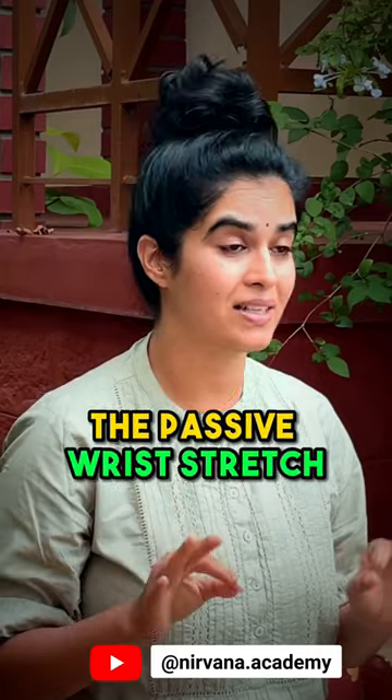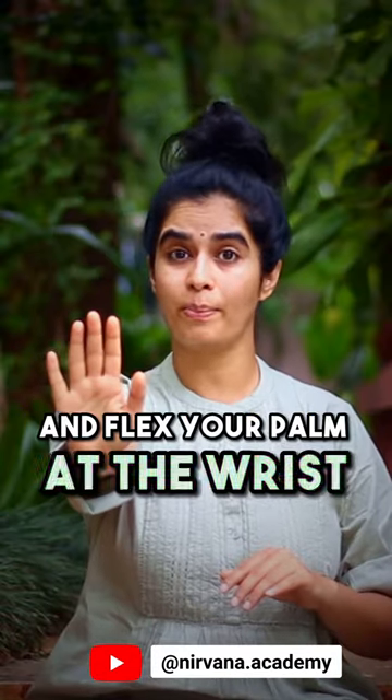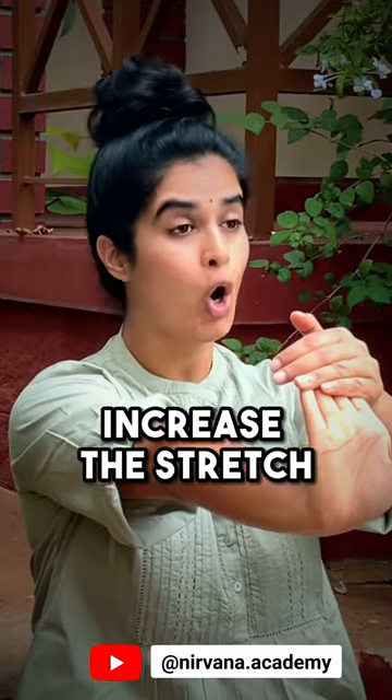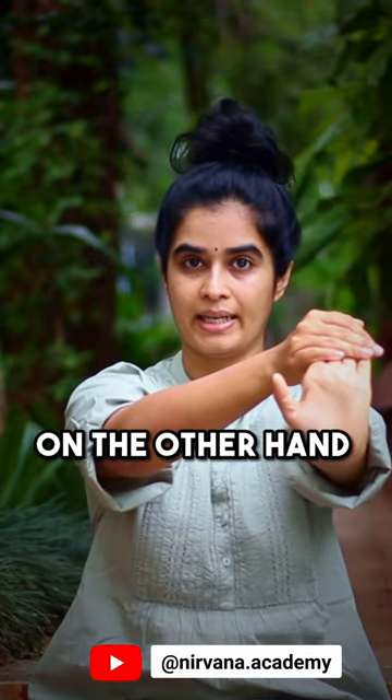The third one is the passive wrist stretch. For this, stretch your arm out in front and flex your palm at the wrist. You can use the other hand to increase the stretch. Hold it for five breaths, and repeat the same on the other hand as well.